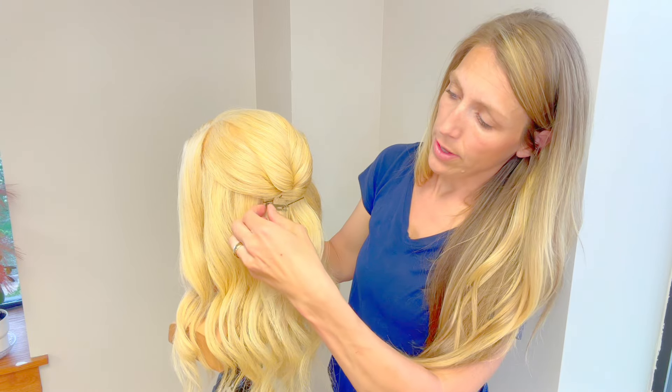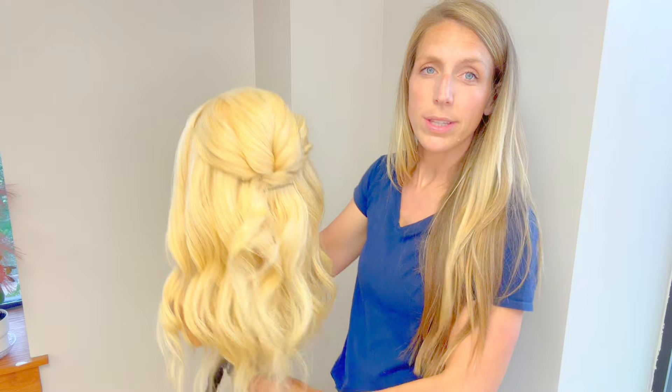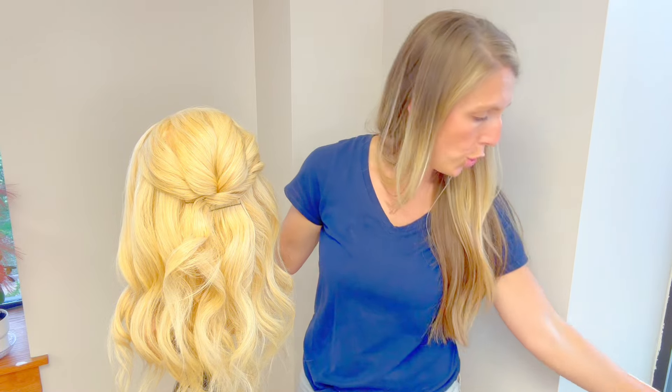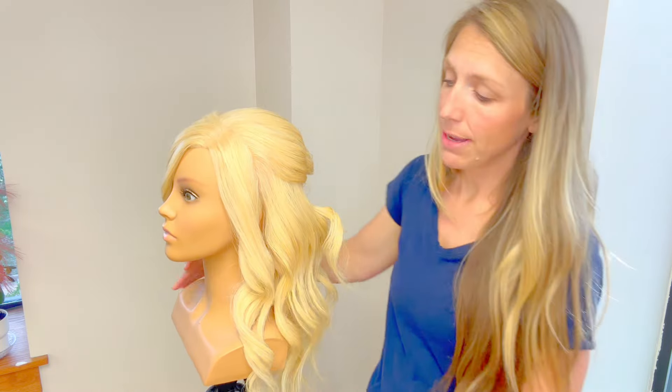Go all the way down to the end, then take the pin curl clip out and you can see it stays put. Use a little hairspray to finish that off, and then we'll do the same technique on the other side.